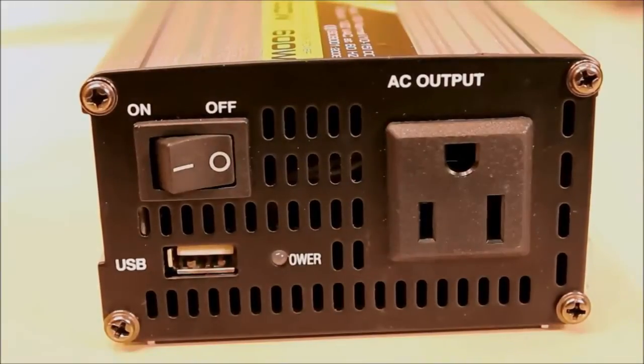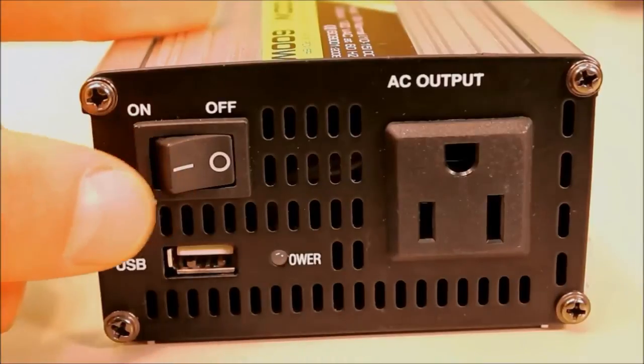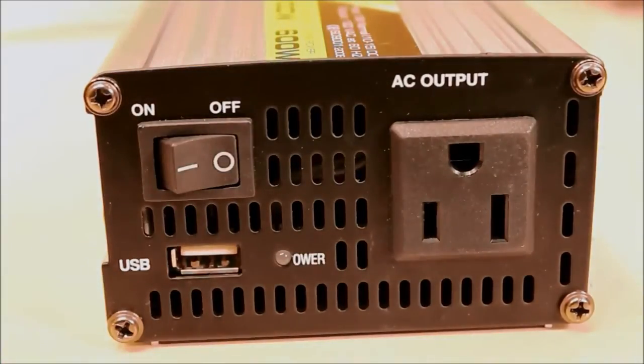On this side of the 300 watt power inverter you'll see the on/off switch, the USB output which is 5 volt at 1,000 milliamps — sufficient for most cell phone chargers and USB charging — and the 120 volt 60 hertz AC output.